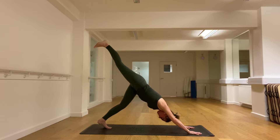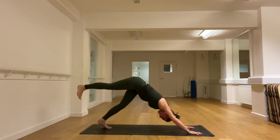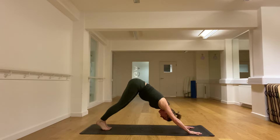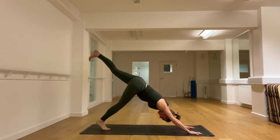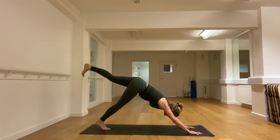Keep the pelvis parallel with the floor, keep the foot forward — huge amount of work in the shoulders and the legs. And then we take the foot down and lift the left side. Hold and breathe. Shoulders broad. Breathe. And then let's use that left leg to step forward.